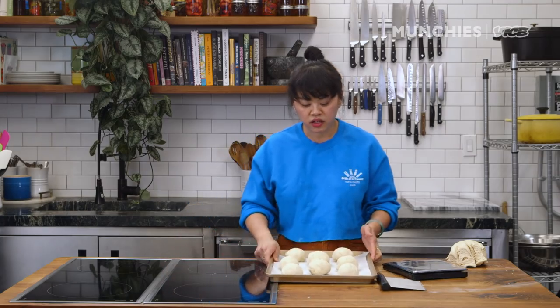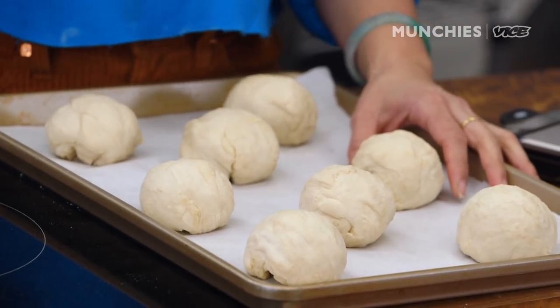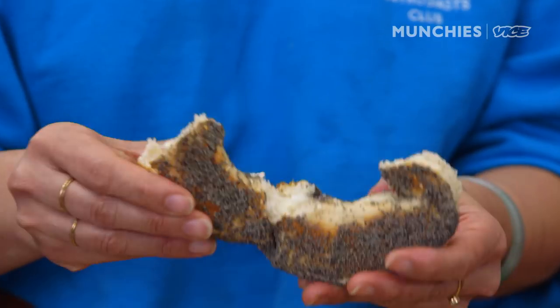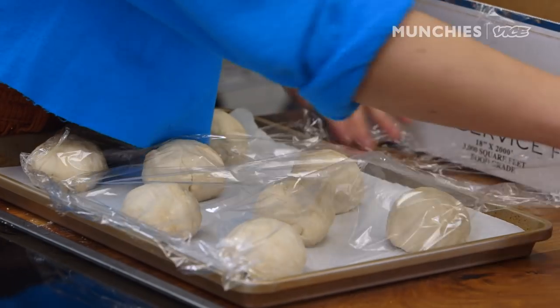After it's portioned into four ounce balls, we let our dough cold ferment for about 14 hours in the fridge. By letting it proof overnight, it really enhances the flavor and also the texture to get that nice yeasty bread flavor that you really want. We're gonna wrap it up and put it in the fridge.